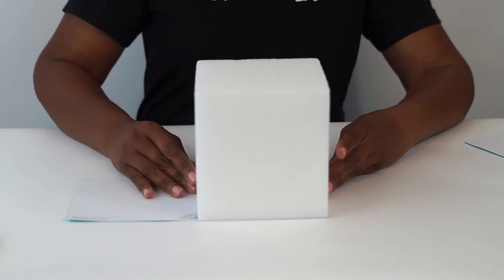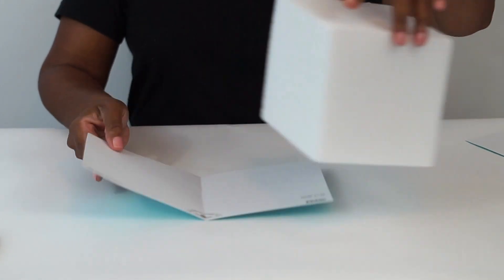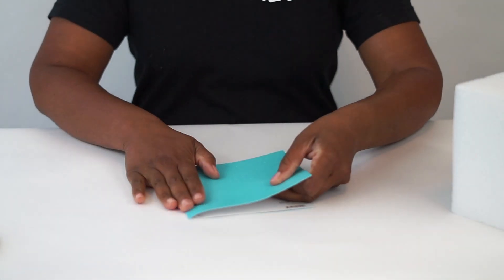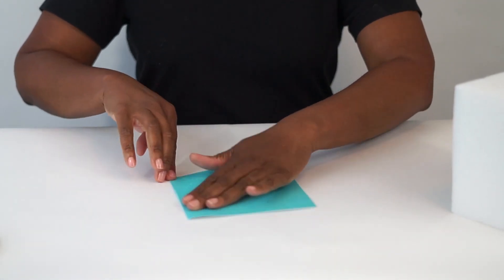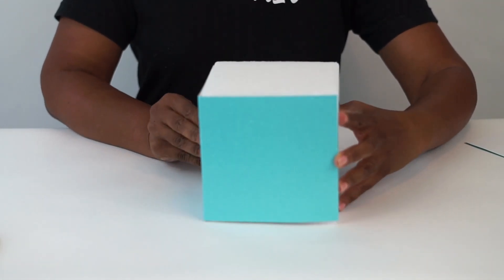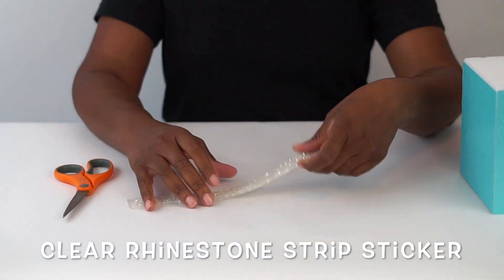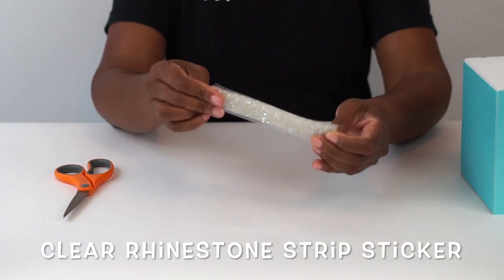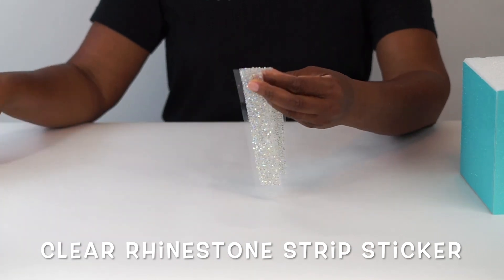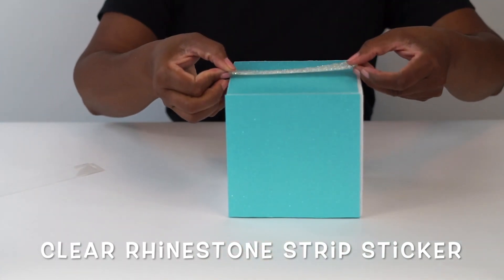We're simply going to place our paper on the table, set our cube on top and bend it on over, then you can attach it with glue. Because I'm short on time, I used hot glue, but I would strongly suggest you use just your regular Elmer's glue. Next, we're going to add some rhinestone clear strip sticker to the sides of our box — it just adds to the Tiffany gift theme.